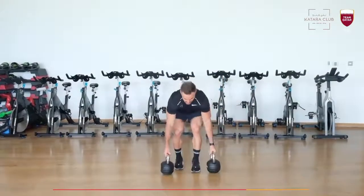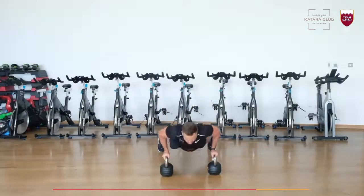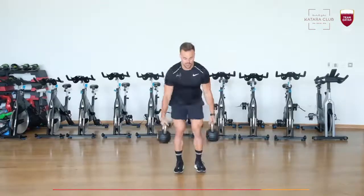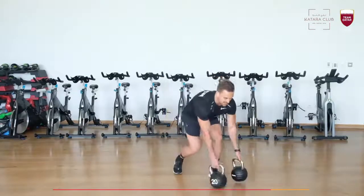Fourth exercise: you go into a kettlebell burpee stand up. So down and stand up. 15 reps.